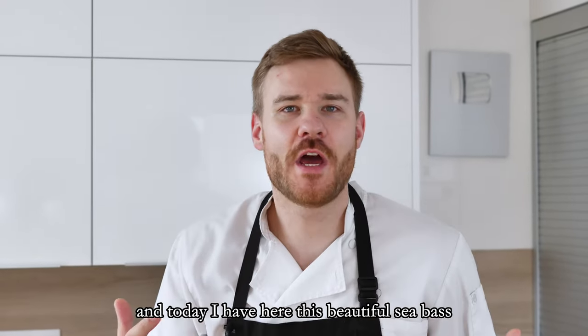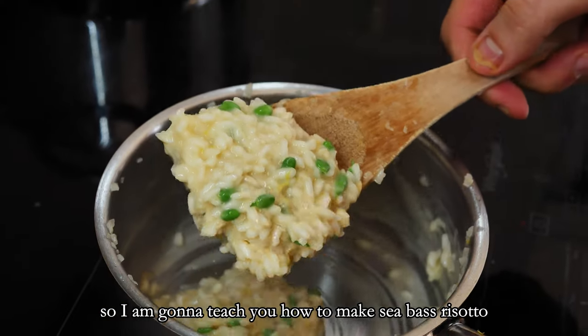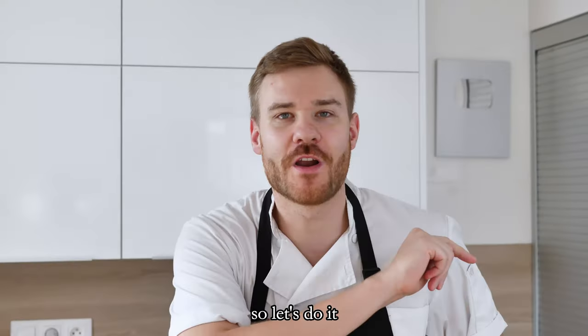Hello everyone, I'm Chef Mike and today I have here this beautiful sea bass, so I'm going to teach you how you can make sea bass risotto like a pro at home. So let's do it.